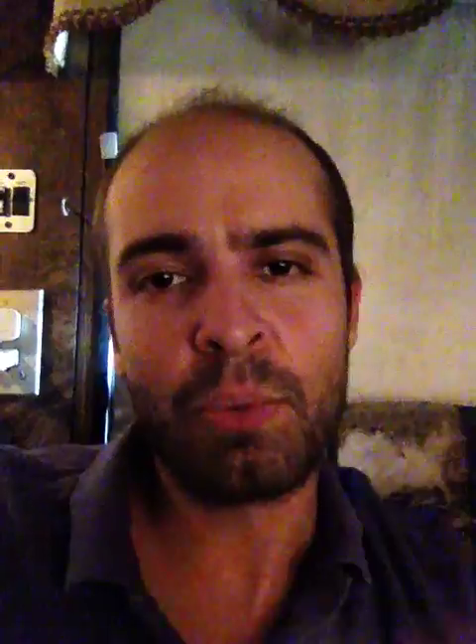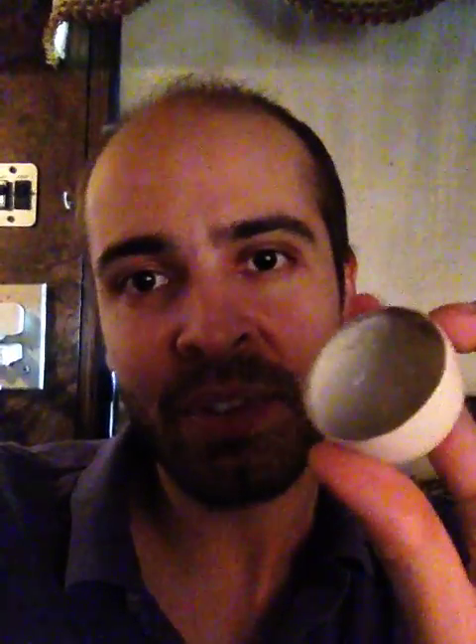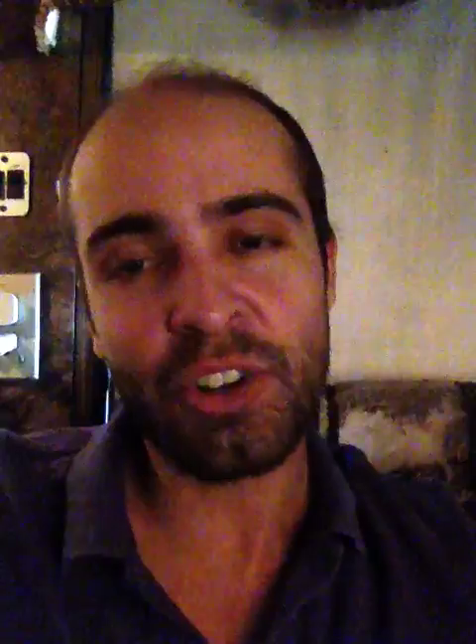I'm using an oxyacetylene torch, and it's turned to an oxidizing flame. If you just Google 'oxyacetylene oxidizing flame' it will teach you how to tune the flame to make it oxidizing — you're going to want to do that. The reason you want a combustion capsule is because you're heating this thing up to over half the temperature of the surface of the sun. The surface of the sun is about 5,600 Celsius. You're heating this up to 3,000 Celsius — that's like 6,000 Fahrenheit.